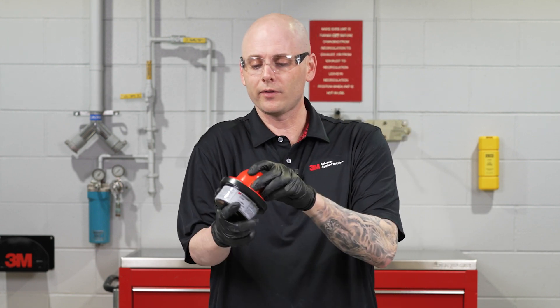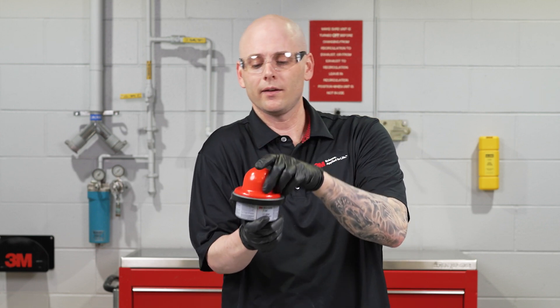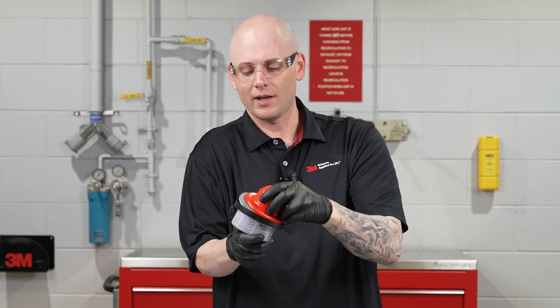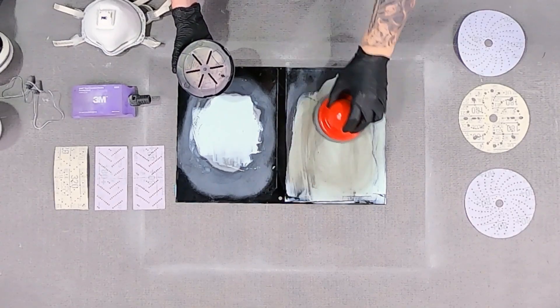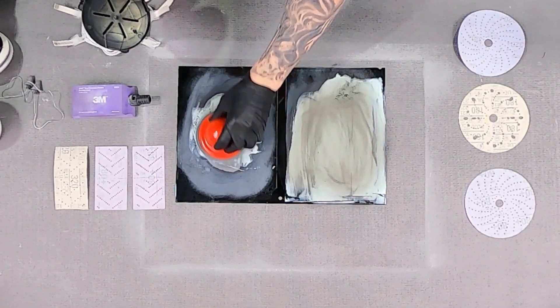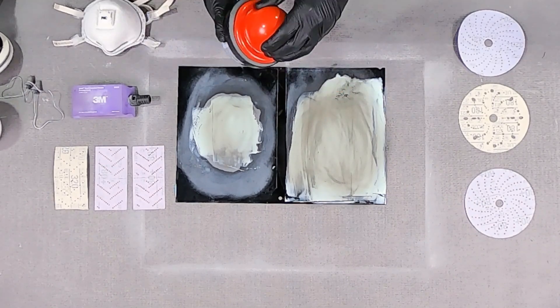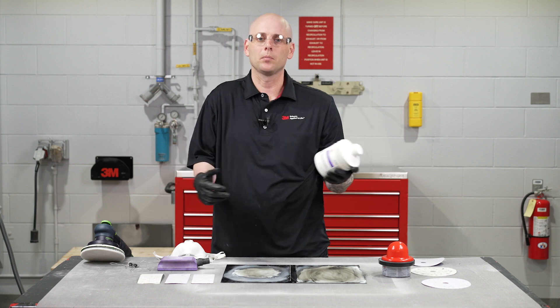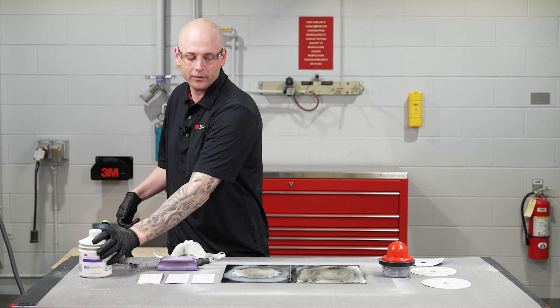To apply it to a panel, it's very simple. Turn it over to get some of the powder up on the applicator, give it a spin to knock off the excess, and then simply rub it around on the areas that we're going to sand. In this case today, we're going to be sanding on top of a 2K glaze that we just put on a black panel for demonstration purposes.